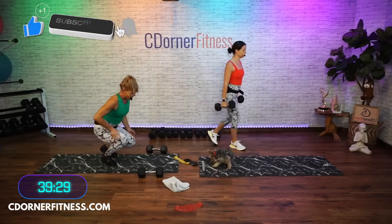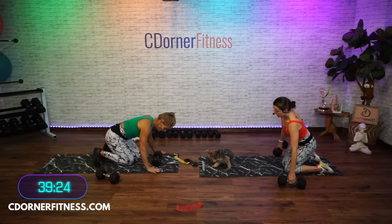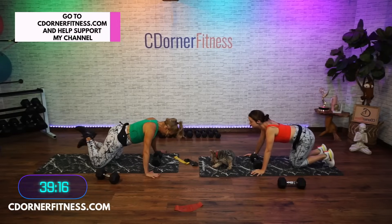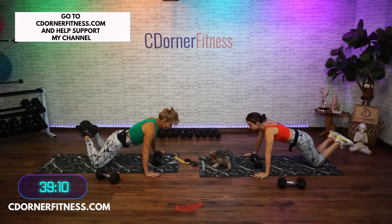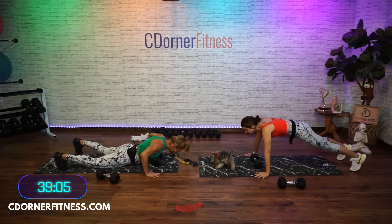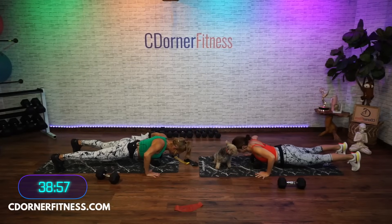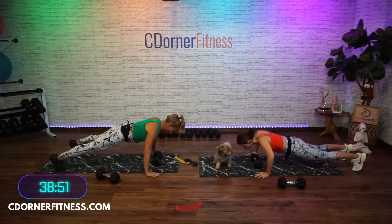Your first move is push-ups. Put one of those dumbbells down on your mat and take your thumbs on the outside of that dumbbell, then take your hands wider because these are a chest press. Come either to your knees or your toes — knees, you're not on your knees, you're right above them. Bring your chest down to the dumbbell, squeeze your shoulder blades back, abs tight, pull your belly off the floor. That's your push-up. You have 10 of those.